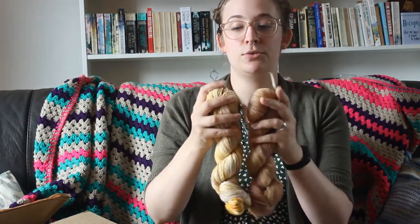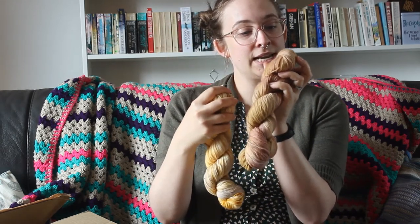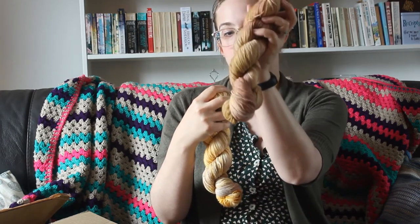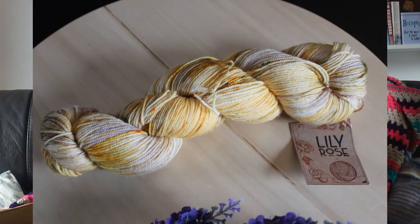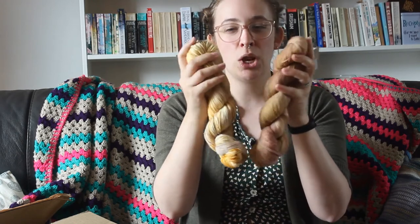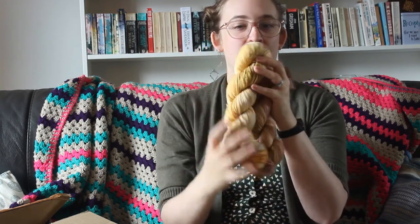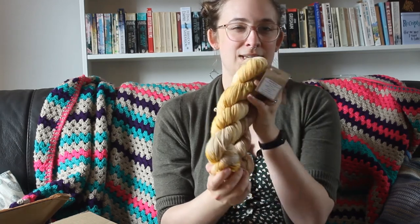Then these two skeins — I'm going to hold them up together — because these are both for my mom. These are both also the Wemmick Sock. This one is Aslan, and this one is My Crews in a Coracle. I know my mom picked these out together, and she said maybe she'd want a shawl or something, but I'm hoping she'll pick socks, because I really like these and I'd love to do some sort of patterned, textured sock — not quite a solid, but not super stripy either. I think these would be lovely as a patterned sock, so we'll see — I'll see what I can convince her.